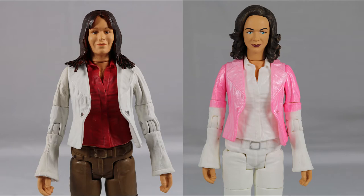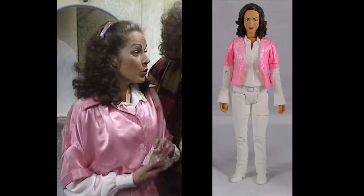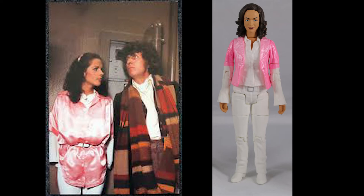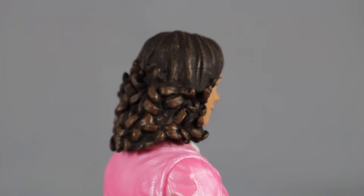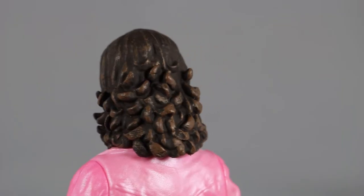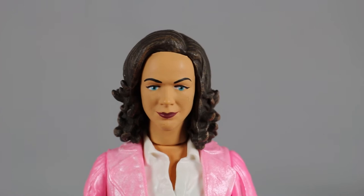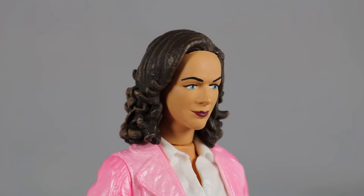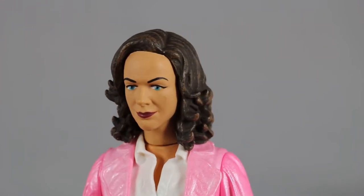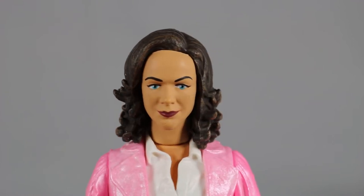Moving on to Romana 1, her body is a reuse of Claudia Brown from Primeval, the same as Yaz. Her outfit is from The Pirate Planet and I don't think they did a good job of trying to replicate it — it does match in some areas but overall it's wildly different, so this figure is pretty disappointing so far. Her hair is sculpted nicely with detail for the strands and curls at the bottom, though much like Sarah it does look a little bland. The face sculpt is really bad, but better than Sarah's as I can see Mary Tamm at certain angles, though it is pretty disappointing. Like Sarah's it lacks face detailing, but the paint detail is very good and sharp as usual.